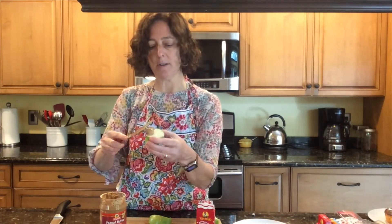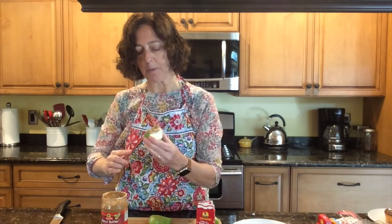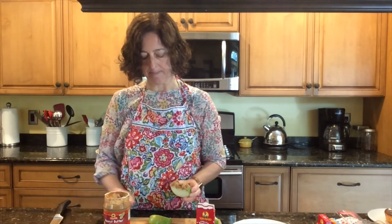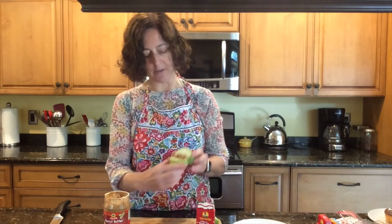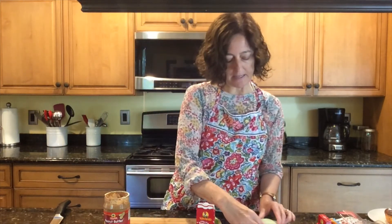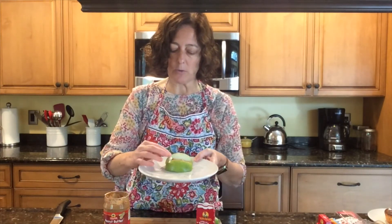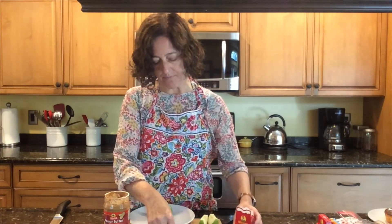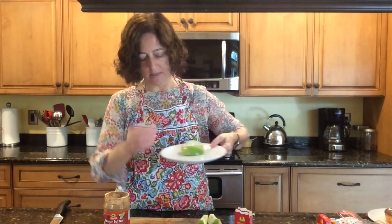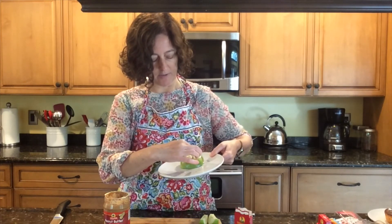Kind of put the peanut butter on the edge — the more the better. I personally like peanut butter and apples. We're going to put our lips together like that. I'm going to put it on the plate so we don't have any accidents. And I'm going to use the raisins — that's going to be our ghoulish mouth and those are his teeth. I have a little theme going here, don't I? With teeth.